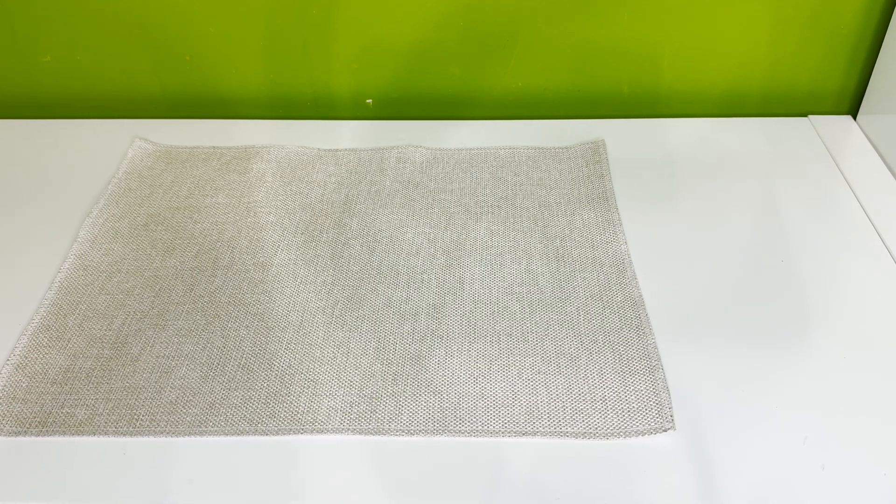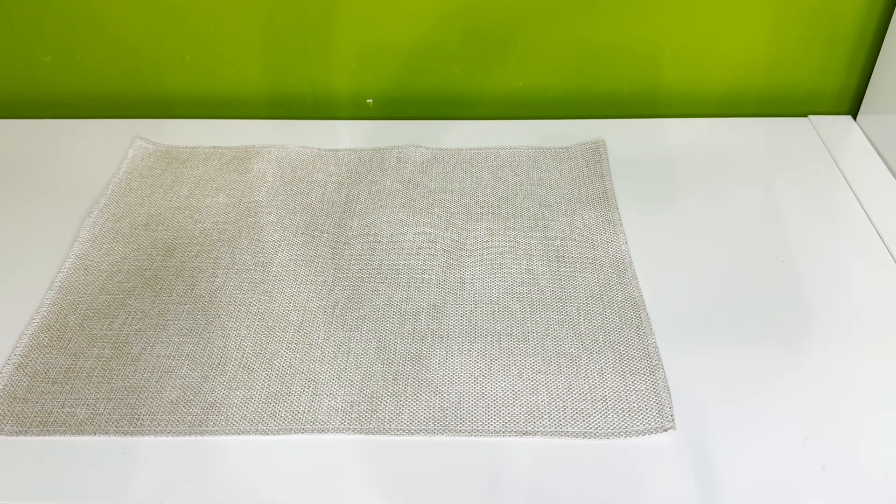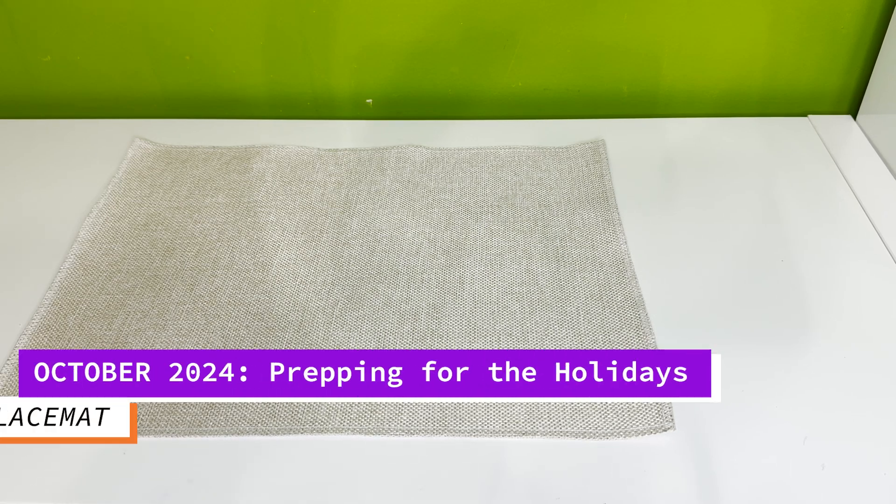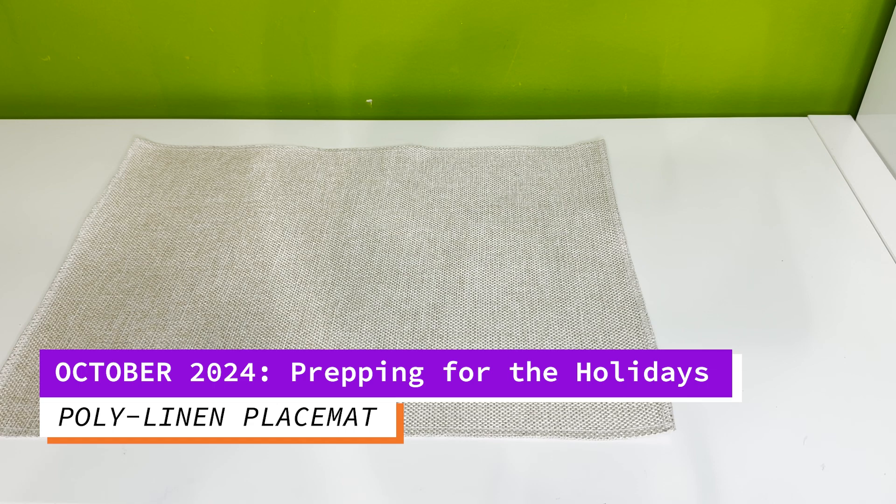Hi Crafters, this is Cassie aka The Crafting Chef bringing you another tutorial on behalf of Sub This and That, home of the monthly sublimation box. In today's tutorial I'm working from our October 2024 box titled Prepping for the Holidays.